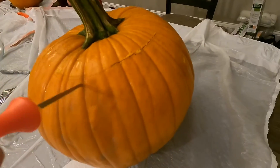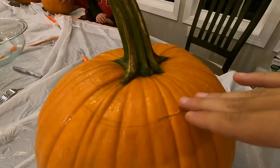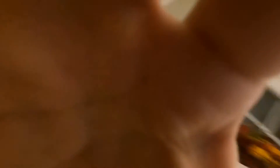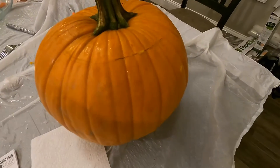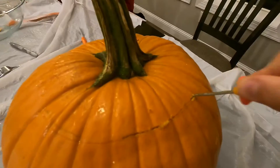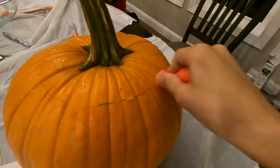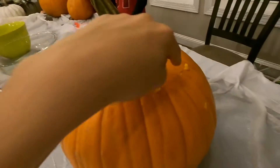First, what you want to do is cut out the top. A tip I have is you want to kind of slant your knife in towards the center, because then it has a place to rest when the top is sitting on it. If it's slanted outward, the top would just fall right through. You can also make fun designs like zigzag or a circle for the top cut.